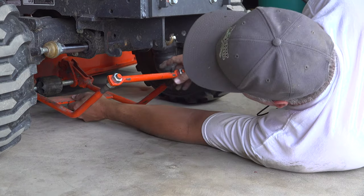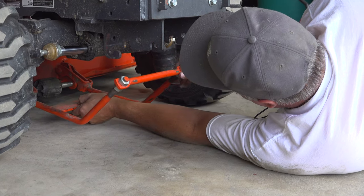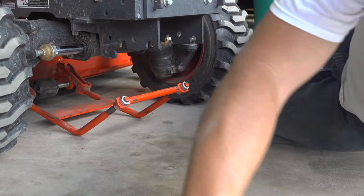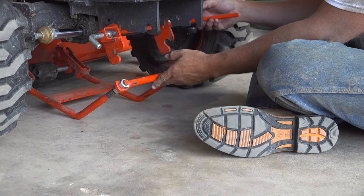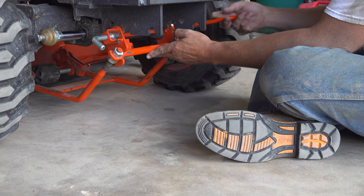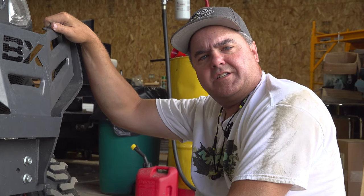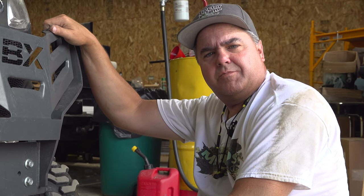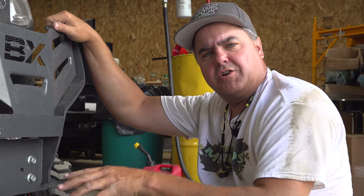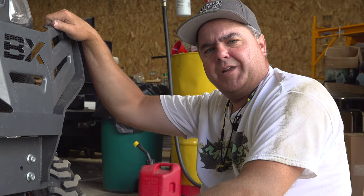I'm back down here — I shouldn't have to be on my back, but it's not fitting quite right. There we go. We'll slide this up here and get it sitting in its hook. And that's how you do it. With a little practice, this is not a monumental task — it's much easier than a traditional lawn mower that sits so much lower and is expected to have its deck on 98% of the time.